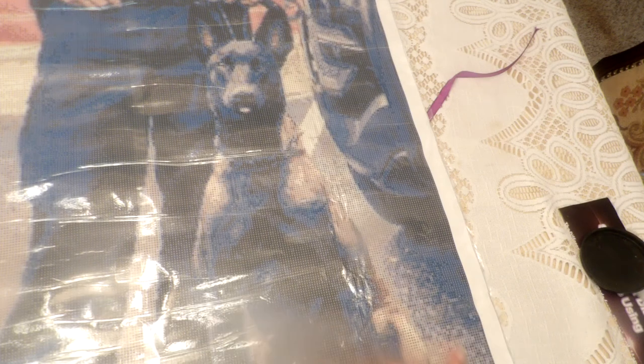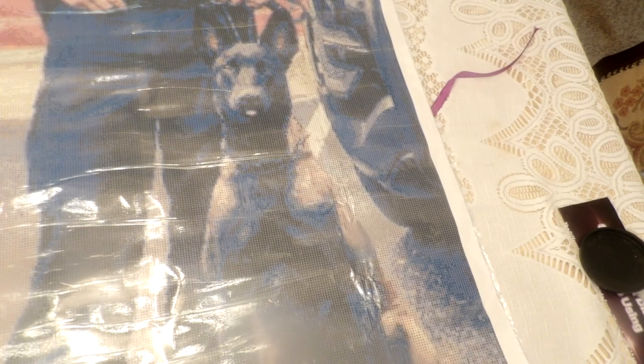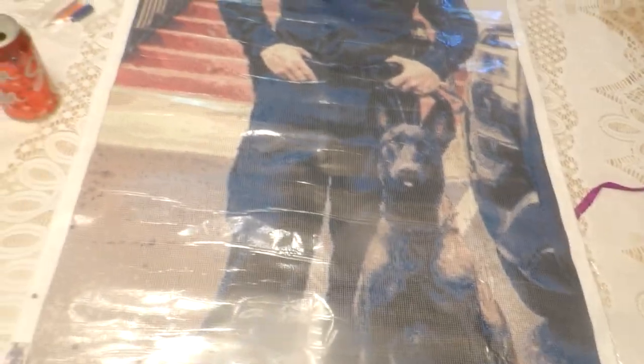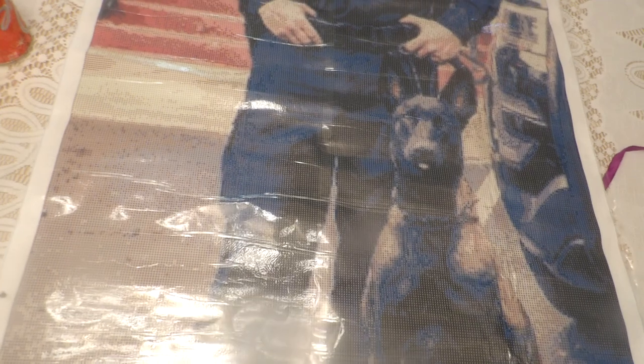Anyways, happy diamond painting! Just so you guys can see it all — perfect. Happy diamond painting and I'll catch you later.